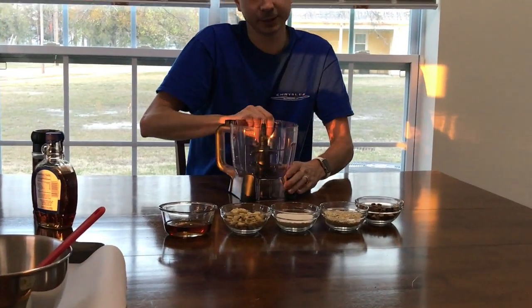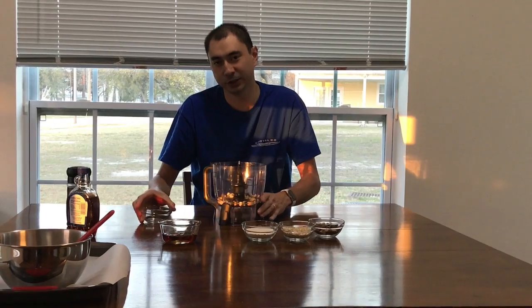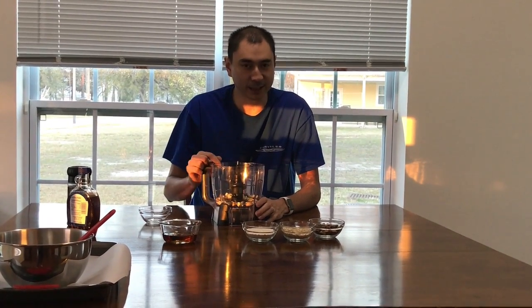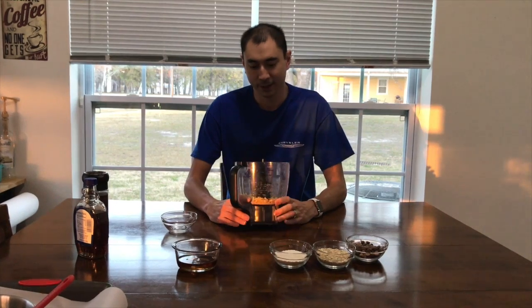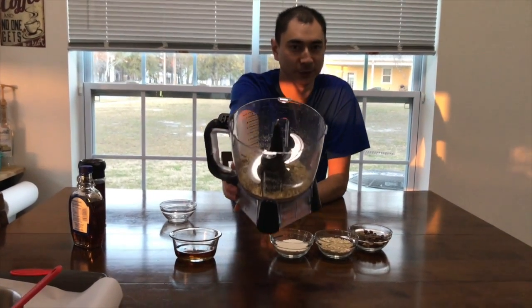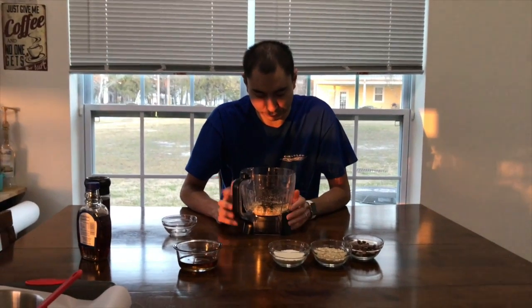So I have a processor here. First thing you do is add your cashews in and you're going to blend them up until they are coarse. I'll go ahead and do that and I'll be right back. Alright, so we kind of roughly chopped them. You don't want to overly chop them or make them fine or turn them into cashew flour — you just want them kind of roughed up.